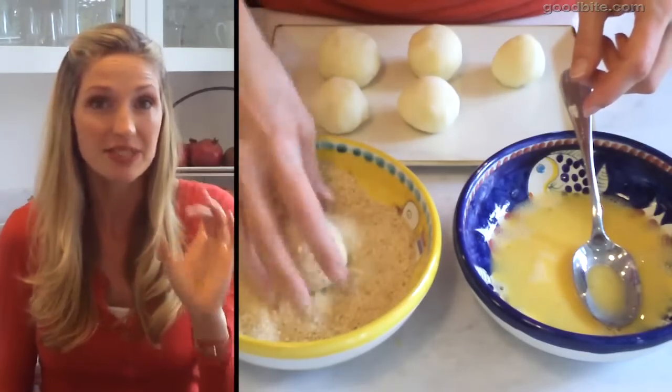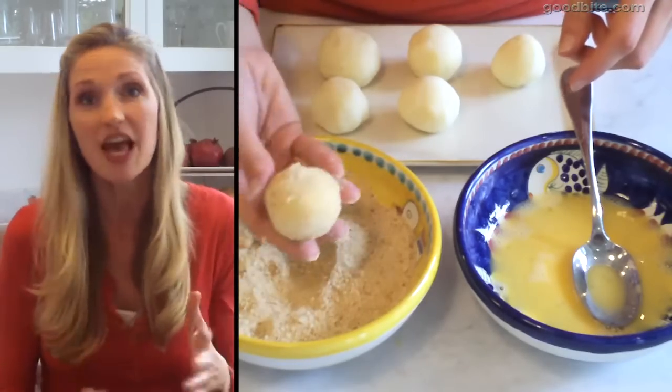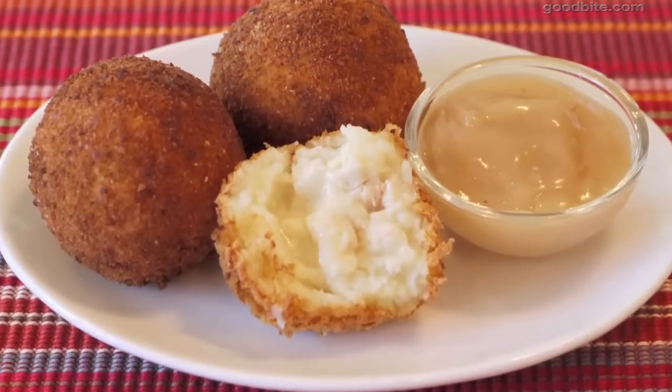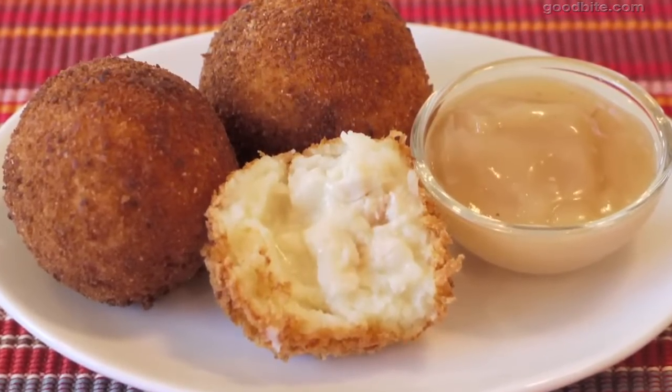Once the potato turkey balls are completely coated in breadcrumbs, you can bake them in a 400 degree oven for 20 minutes, or — the pièce de la résistance — you can fry them for about 60 seconds until the cheese is all melted and gooey inside and they're nice and crispy and crunchy on the outside.